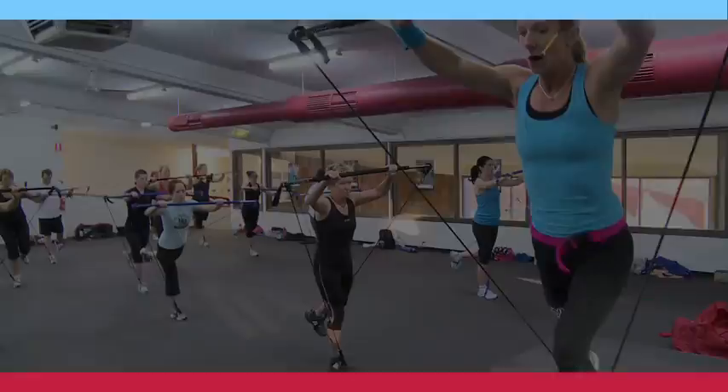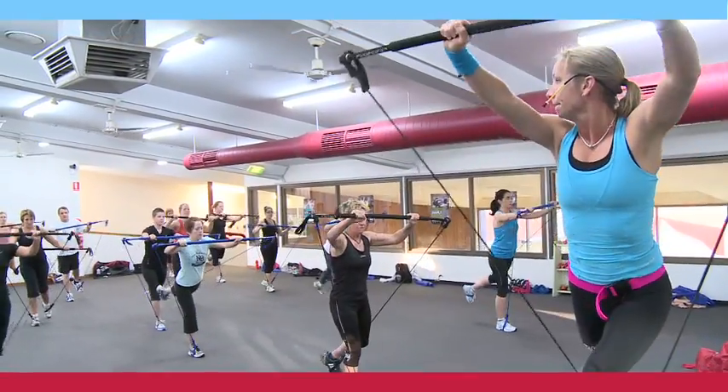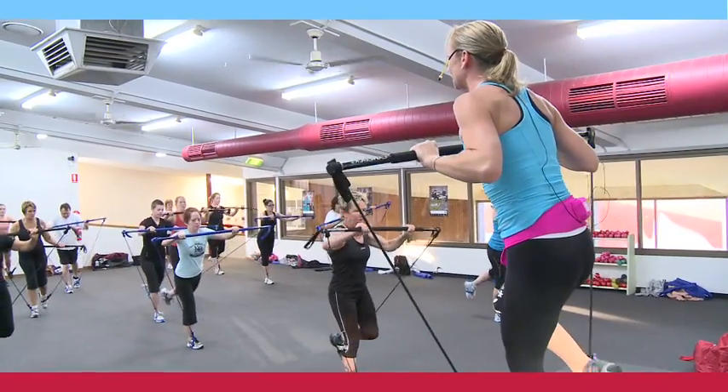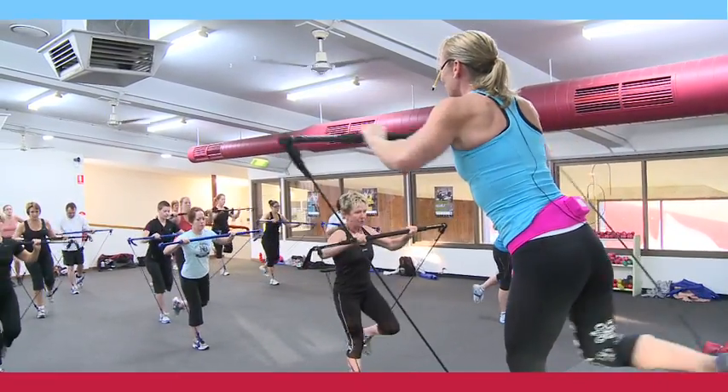Hold it here. Option here — if your balance is off this morning, it is early, keep it on the floor.